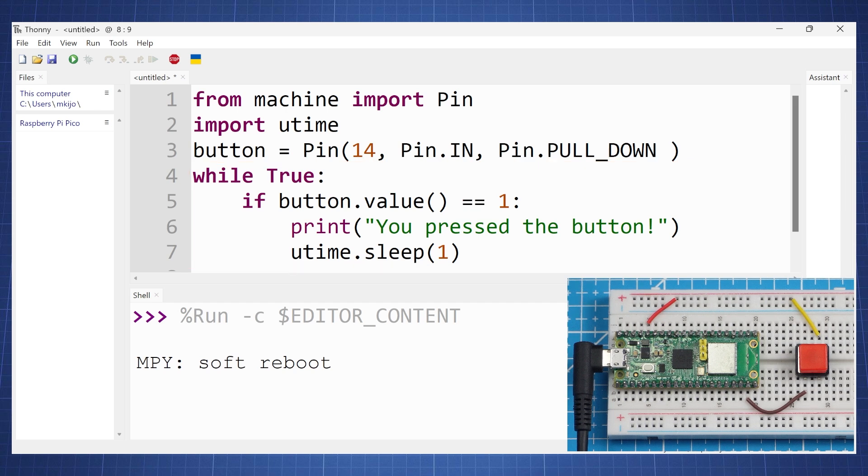Running the code, we see that as soon as we press the button, it will indicate in the shell: 'you pressed the button.'